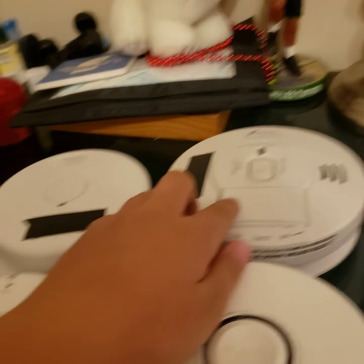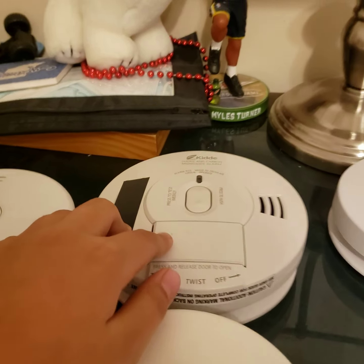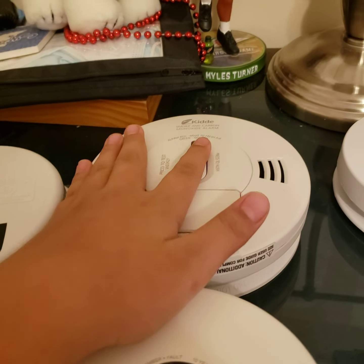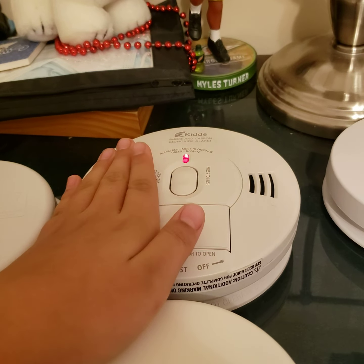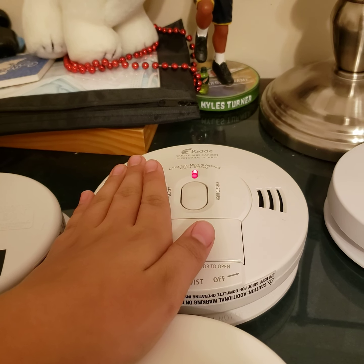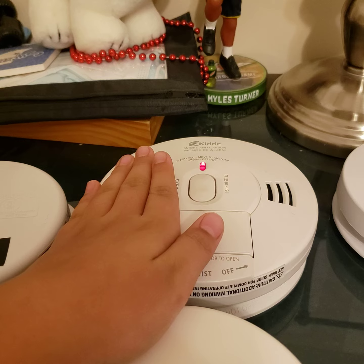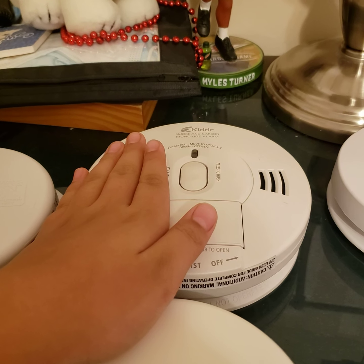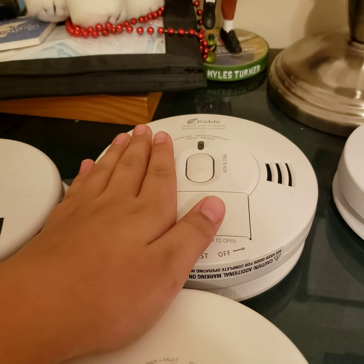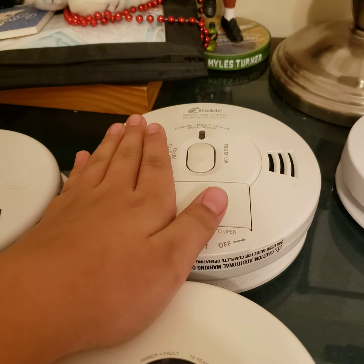Cool. Now over here we have the Kidde OPED. It's battery-operated. We should have the IC. Let's go test. Didn't even choke. Warning: carbon monoxide — it didn't go as loud coming through the PA though.